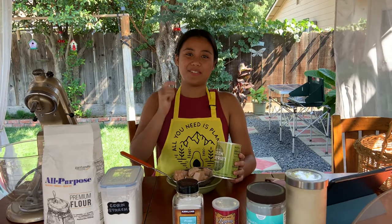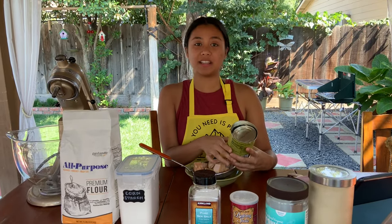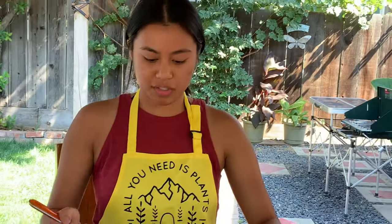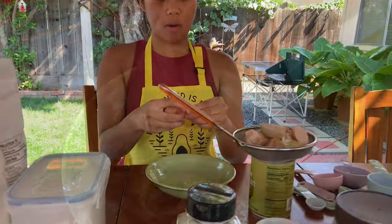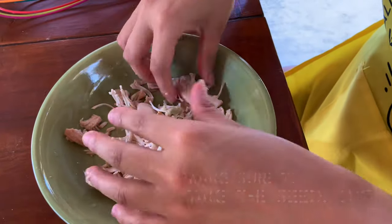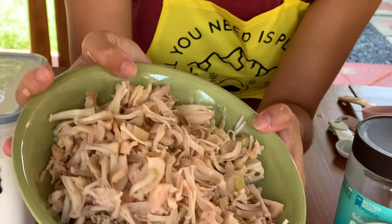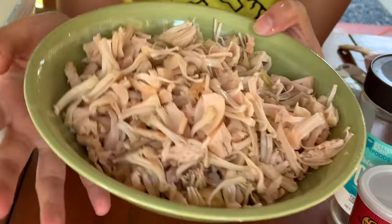While waiting for the yeast to activate, we're going to start making the filling. We have green jackfruit from Trader Joe's. Put it in a colander and let all the juices drain out. Then pull the pieces apart — this is the end result once you've pulled them all apart. It looks like pulled pork, so this is going to be the meat for the buns.